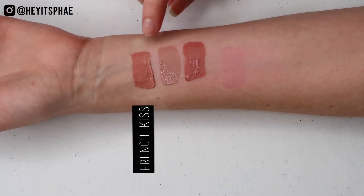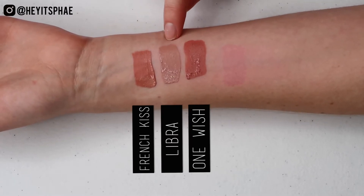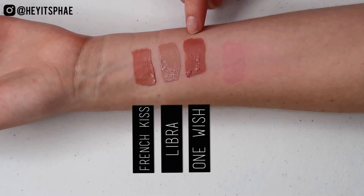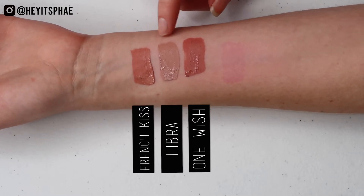So this is French Kiss, this is Libra, and this is One Wish. I definitely feel like Libra is very different from these two. French Kiss is peachier than Libra, and One Wish is more of a pinkier nude than Libra. Libra is more nude than pink.